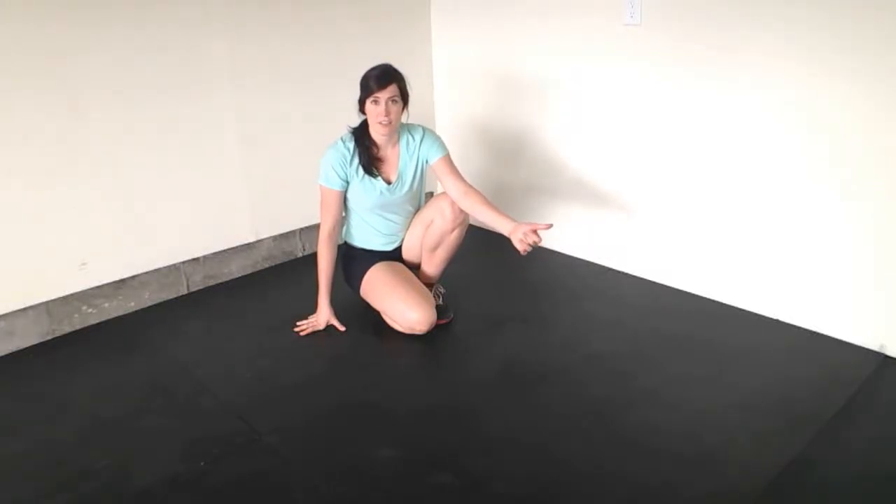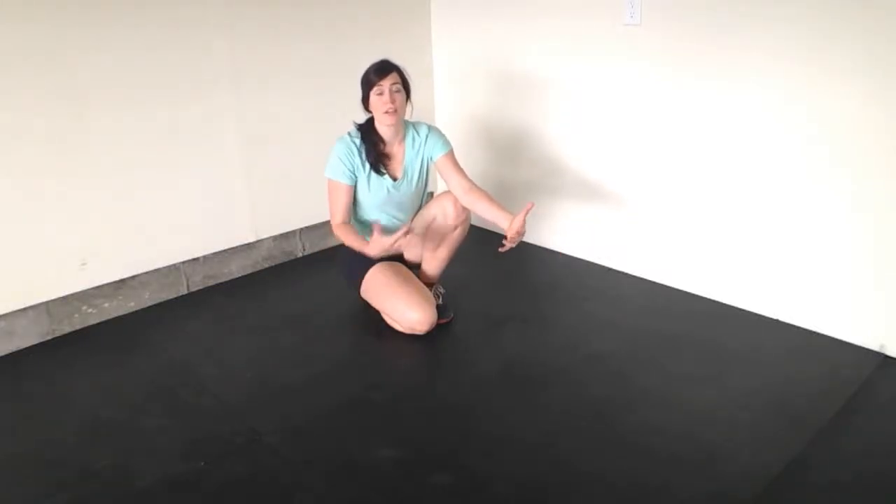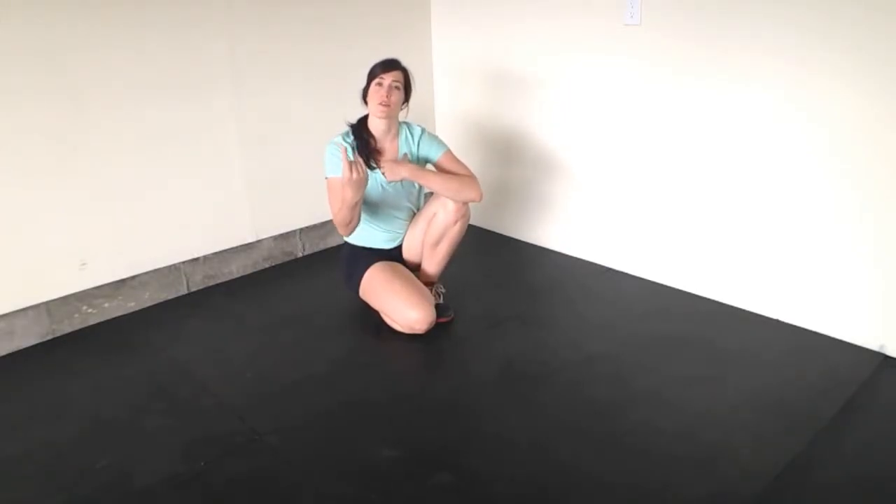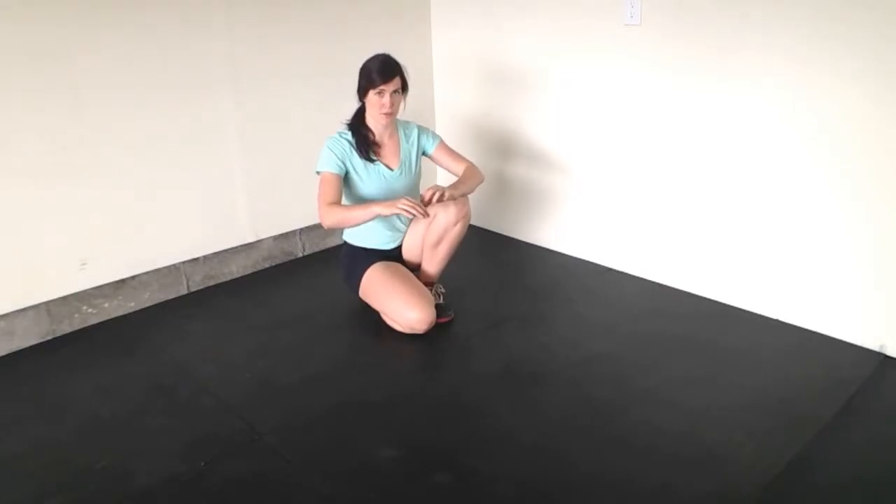I'm going to talk about creating external torque in your shoulders. This is really effective whenever you're doing a push-up, when you're doing a chest press, and it's a great way to create stability in your squat by externally rotating your shoulders.